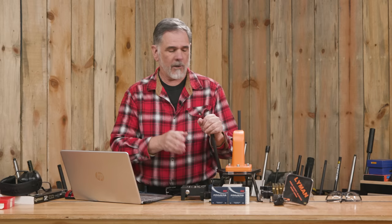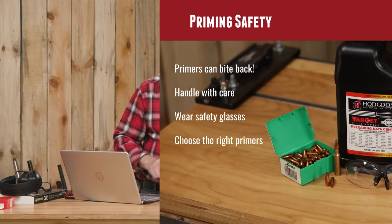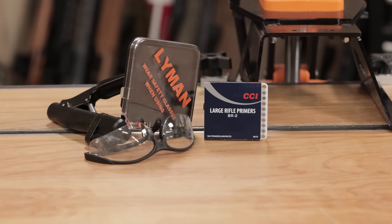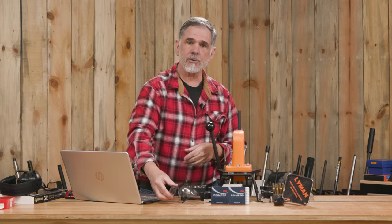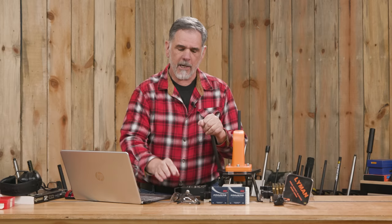You want to make sure you store primers in the original containers and handle them with care, keeping them from any kind of shock. Clean off your gear once in a while — there is such a thing as primer dusting from moving primers around, and that dust can ignite. With primer safety, one of the things we want to make sure we do every time we're handling primers is wear some kind of safety goggles or safety glasses. There is no sense in risking blinding yourself just because you're messing around with some primers — they can and will hurt you if you let them.